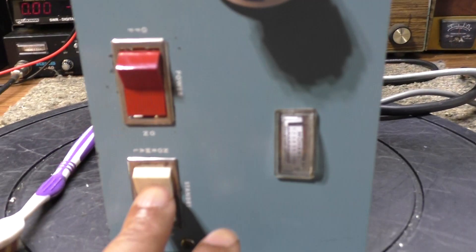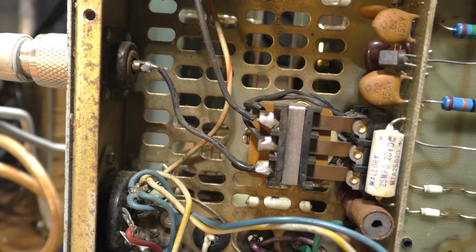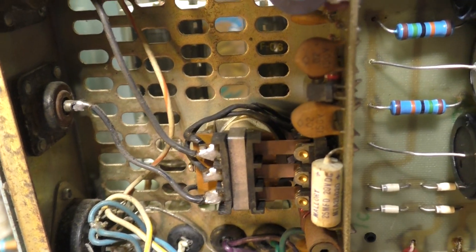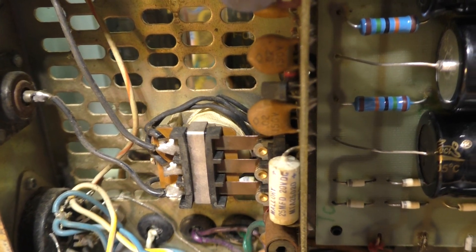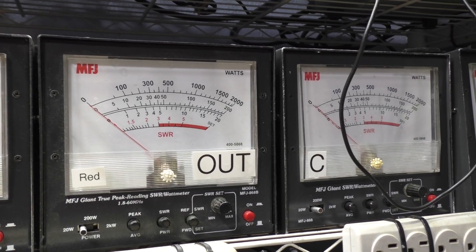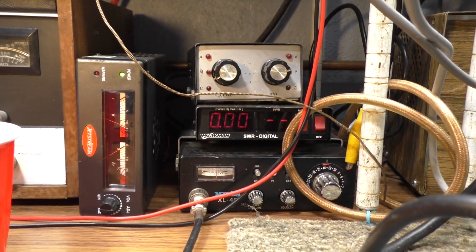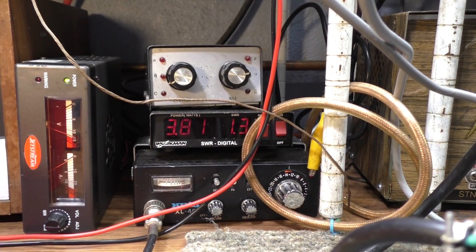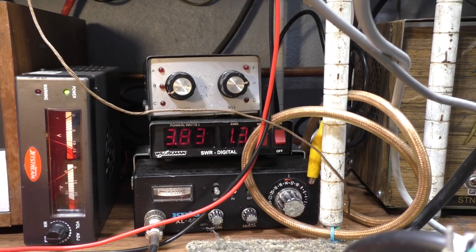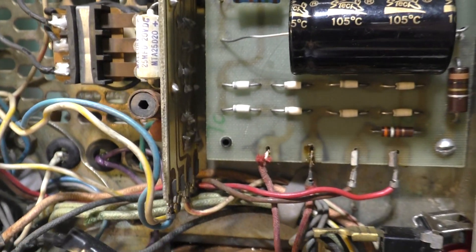Next I take it off standby, put it on operate, and see if the amp is keying. You can see the relay kicking in - all good there. However, there are my input watts and my output watts - no output watts whatsoever. Tuning did nothing. One of the things I always check is input SWR when keyed down - it's about 1.2 to 1.3, which is good. This one does have an input tuner.